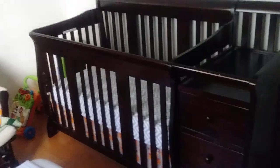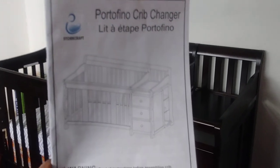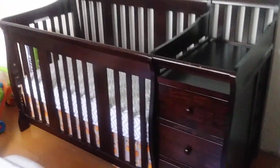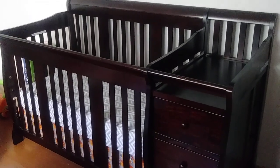This is the Stork crib changer. Now it's in focus. This is what it looks like — I'm just making this quick little video because I didn't really see anything useful online to show you how to do this.